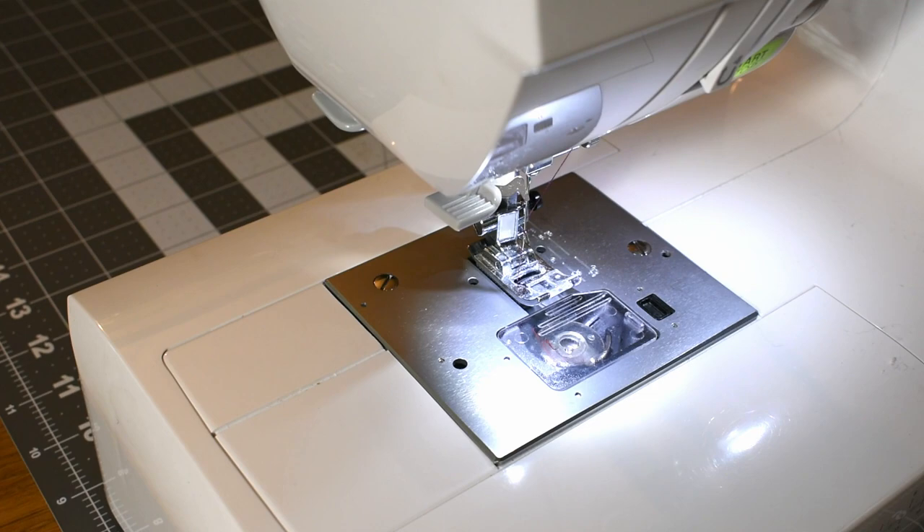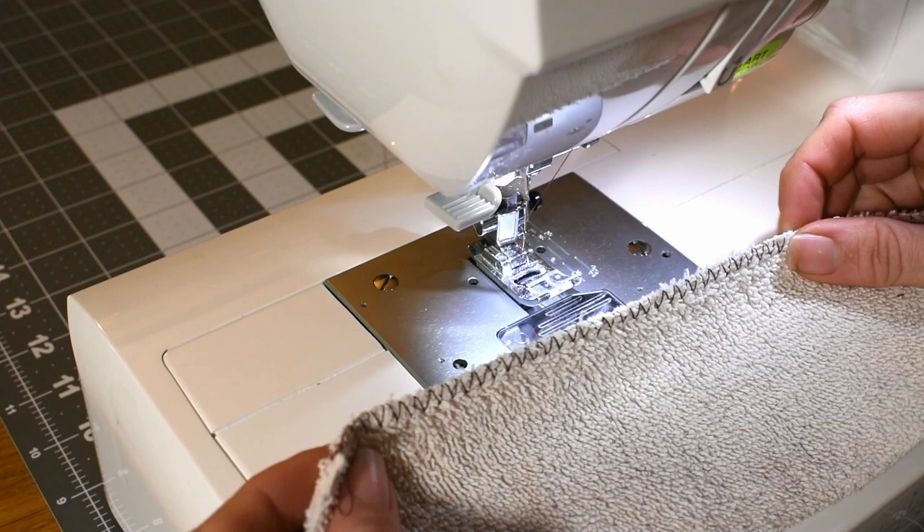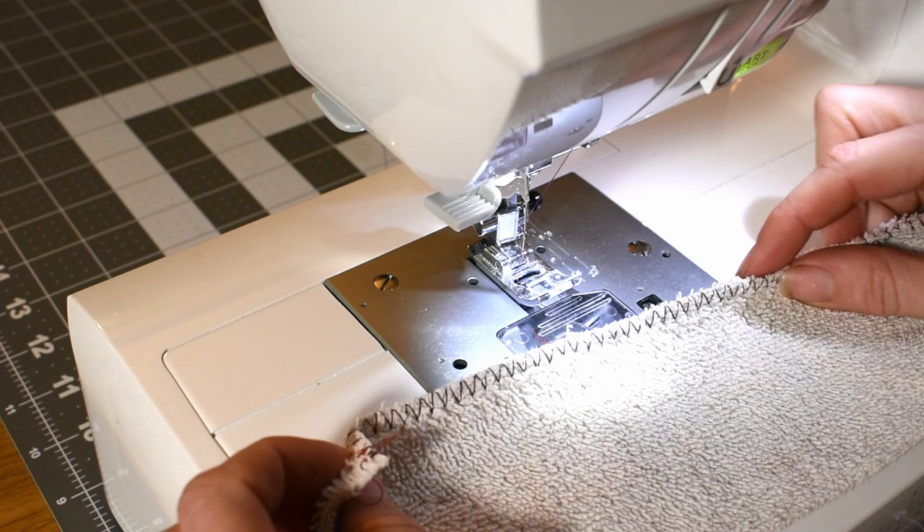By now you've probably noticed that cutting and playing with this terry cloth towel material can be quite a mess. So we're going to want to bind off these edges so that they don't fray any longer. If you have a serger at home, go ahead and use that, and if you do not, you can do a zigzag stitch like this, and that's what I'm about to show you.